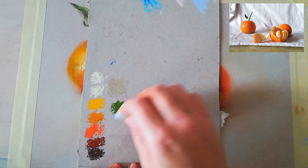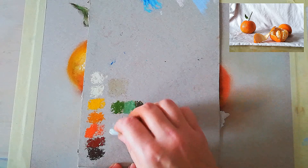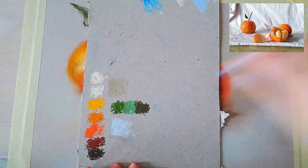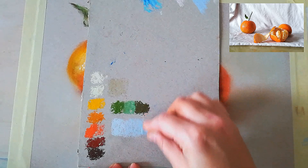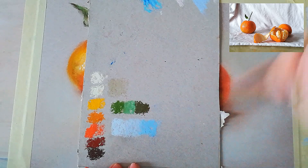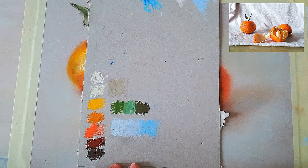For the shadows and the background, we will be using this umber and these light blues together with a bit of accents of the brighter blue.